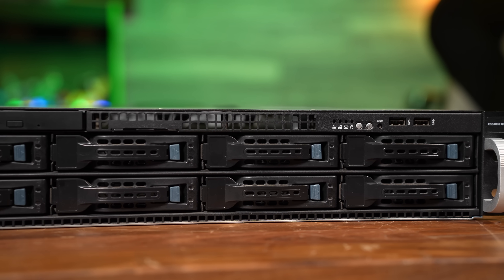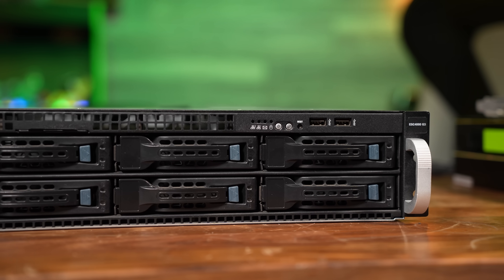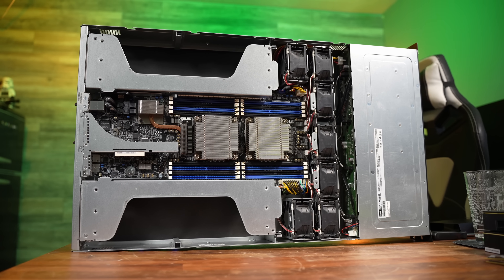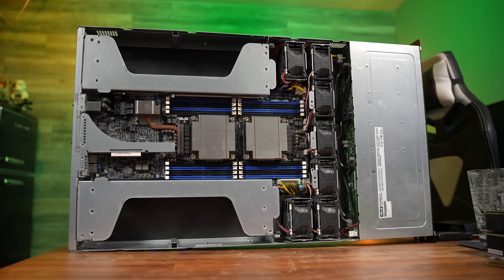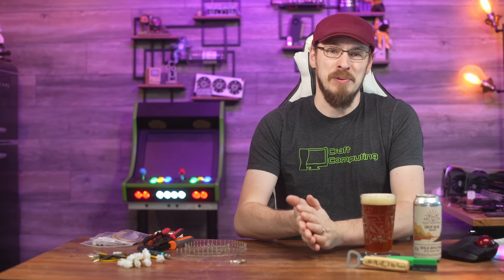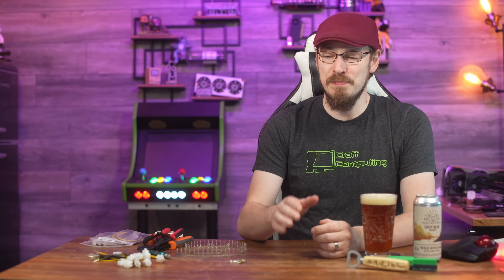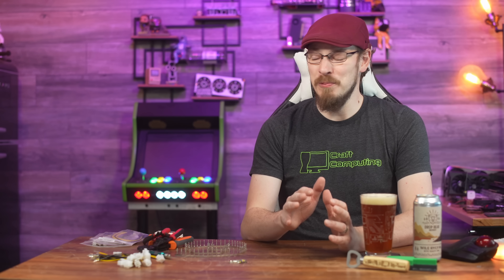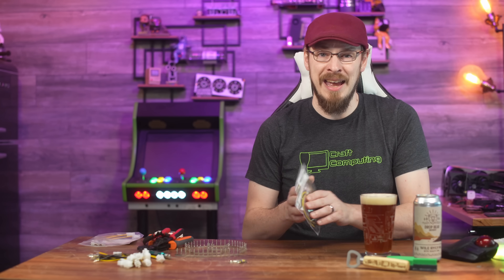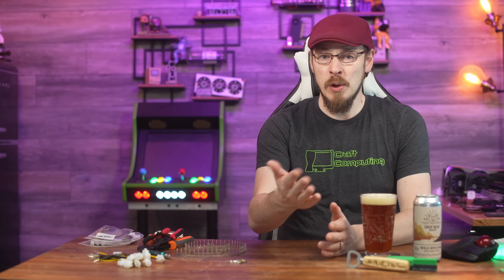Welcome back to Craft Computing. A couple weeks ago on the channel, I bought and unboxed an ASUS ESC 4000 G3, a GPU server that I was very excited about, but it had one major hurdle to overcome — it didn't come with any of the GPU power cables. So I made some, and that's what this video was supposed to be. But my camera gods had other plans, as all of the close-up footage of me explaining the process and actually making the cables is nowhere to be found. Today I'm just going to explain how I made the cables, tell you what parts you need, and hopefully we can finally see what the server is capable of.